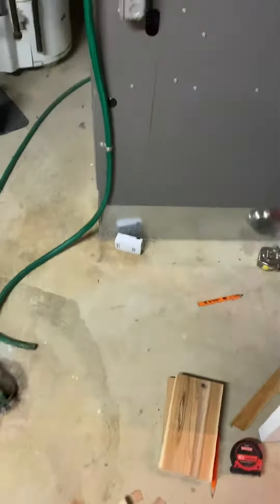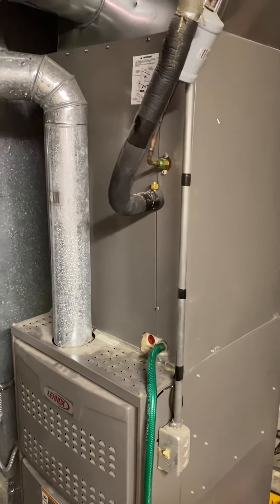Here in the basement, right at the bottom of the stairs — everything's unfinished. Looking at a replacement on an air conditioner coil, Lennox, I believe it's a four-ton. It's 28 and a half inches tall. Pretty good access all around, and you've got your drain right in front of the system.